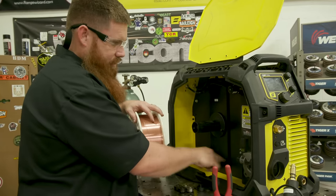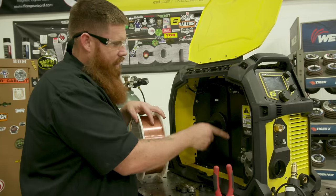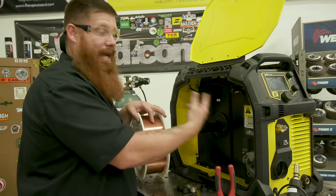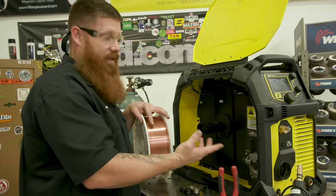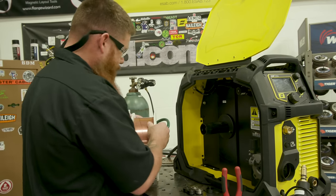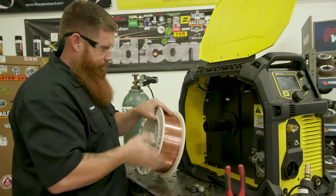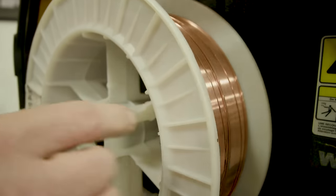Check the drive roll assembly — notice how it's pointing in a particular direction. That tells you the wire should come around the backside and into the drive rolls. You can load this in backwards, but if you do you're going to get feeding issues. The machine doesn't care if you hook it up right or wrong, but if you hook it up wrong you'll get feeding problems.